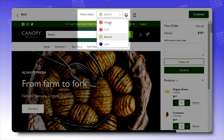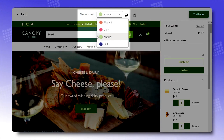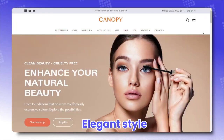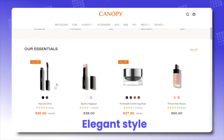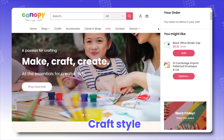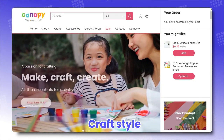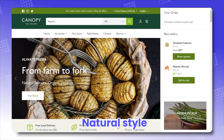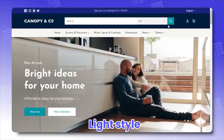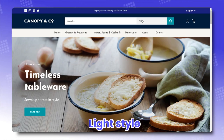Shopify paid themes mostly come with presets, or as we call them, styles. Canopy is no exception, with 4 distinct styles designed for 4 different niches. Elegant is exactly how its name suggests — elegant, refined, and cosmetic-centric. Craft radiates a sense of liveliness and playfulness, perfect for parents with kids. Natural exudes a fresh and bubbly vibe that puts farmers' produce in the spotlight. And Light provides a clean, sleek, and professional feel to homeware.